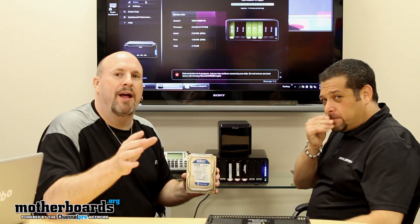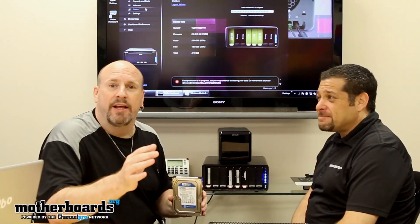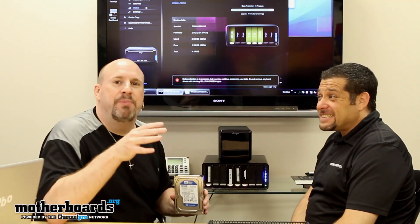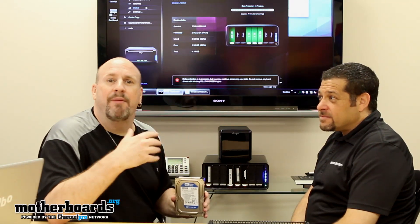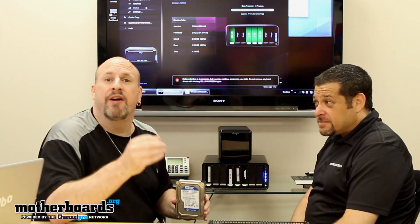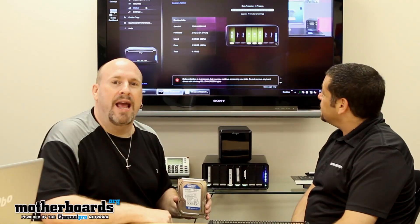One thing I really want to point out: a standard NAS unit upon setup takes hours to format these drives. With iSmart technology, it's almost instantaneous. The benefits of this are many — say you have an IT guy spending hours trying to configure your system and you're paying him $125 an hour. With a Drobo, you throw the drive in and five minutes later you're up and going. You don't even have an hour on your hands. That's incredible.